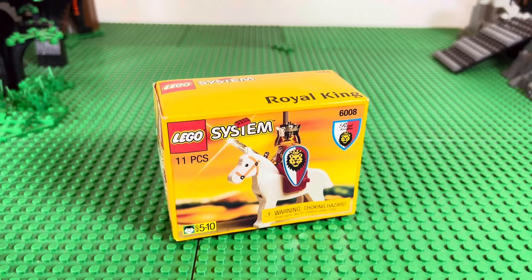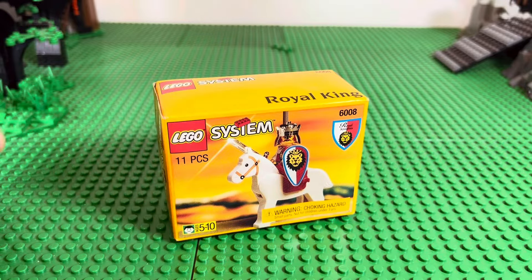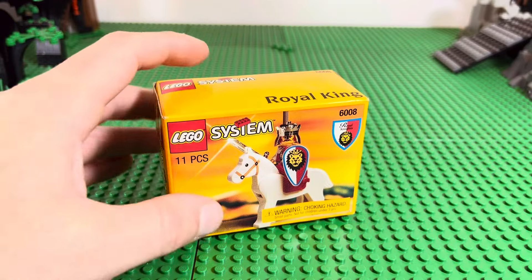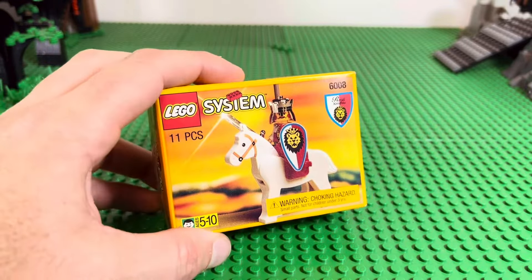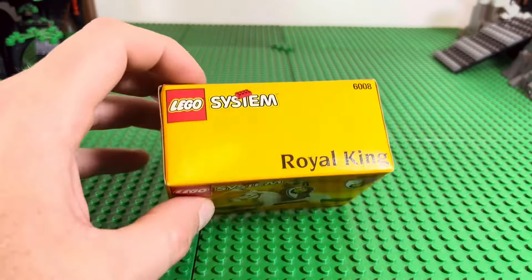I think they stopped doing these after the 90s, but I used to love these minifigure-type small sets. It's kind of not really a set, but almost. I loved having these in stockings growing up — birthdays and stuff. They made a nice little neat gift, not too big, not a huge commitment, but hey, it's collectible, it's small, it's cute.